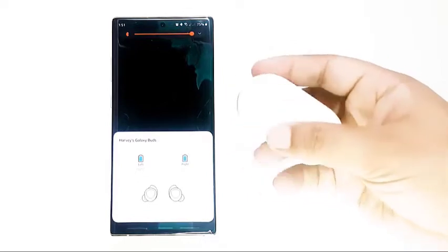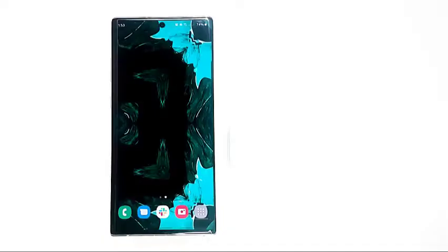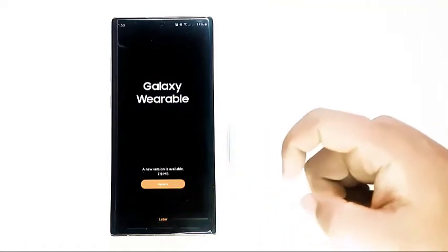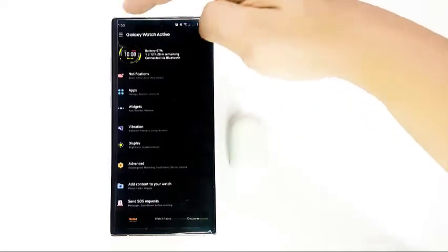If you continue to still have Galaxy Buds pairing issues, you will want to clear its software settings with a factory reset. This is usually an effective solution to most Buds issues. Note: if you are using a non-Samsung device like an iPhone, you won't be able to access the reset function of your Galaxy Buds. Find an Android phone, install the Galaxy Wearable app from the Play Store, then reset your Buds using the app.